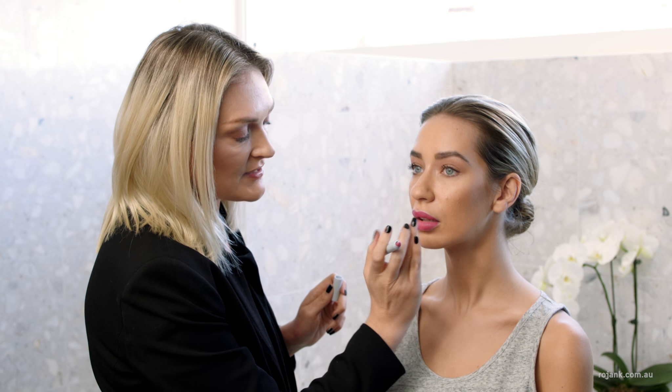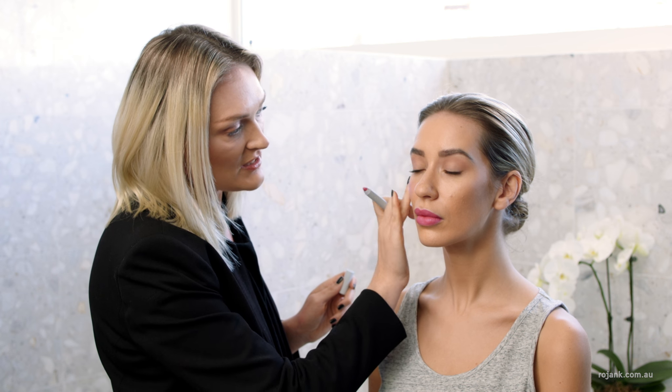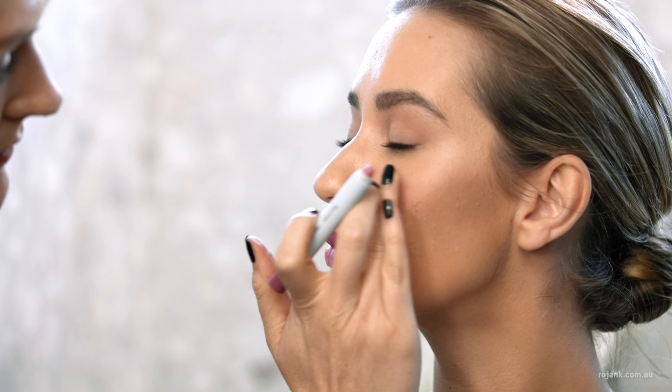To create a really barely there look I like to press the colour in with my finger. And this product is really versatile so I also like to add it for a barely there blush — just pressing it in with your finger gives a nice natural flush to the cheek.